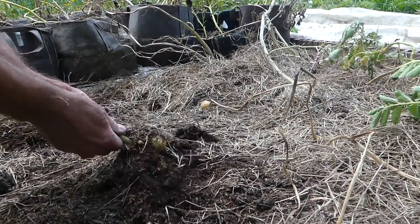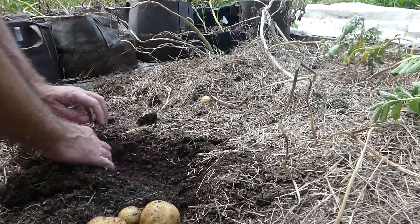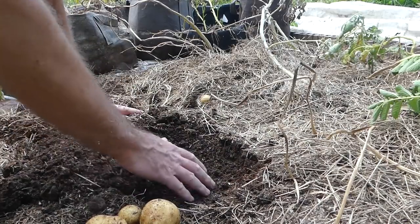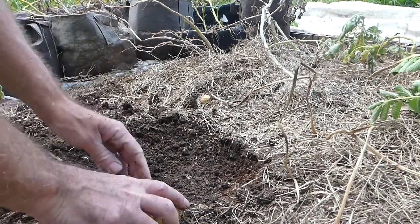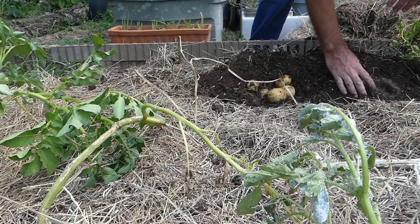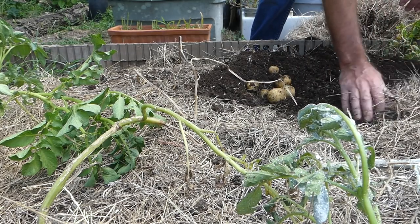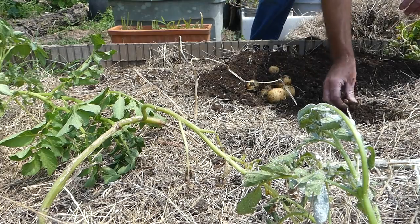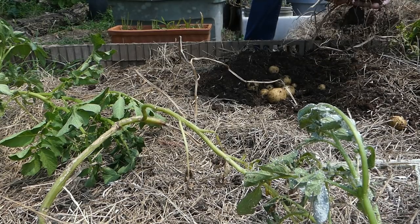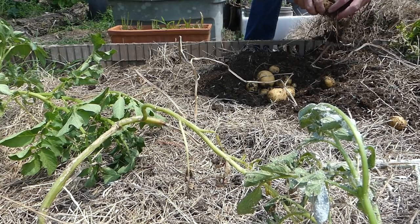Let's see if we can get some of these potatoes to rise to the surface. There's three right there. How deep do they go? Not very deep — apparently that plant only had three. None of them are deep, which is nice. That way I don't have to dig around or stick a fork in the ground. Pull another plant here and it looks like we got five on there. Lots of roly polies — they love this mulched bed.